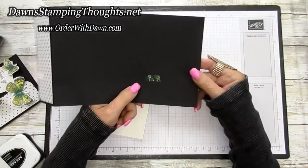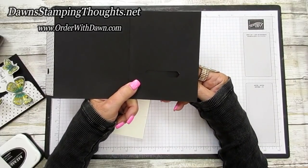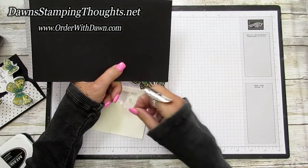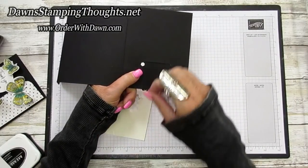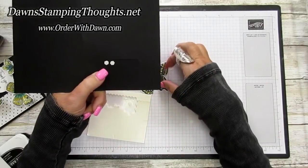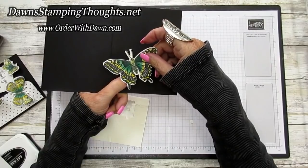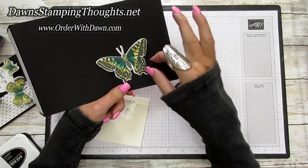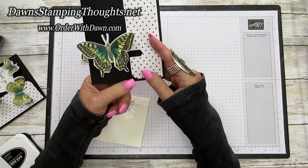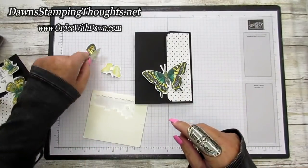Cover up the Classic Label punch-out with the circle, then take two mini dimensionals and place them way over to the left-hand side in that cut-out area — you could even put three if you want. Take the large butterfly, fold it up a little so it looks like it's fluttering, and press it onto those dimensionals. The butterfly will then slide and lock the card when closed — slide it over and it locks, just like that.